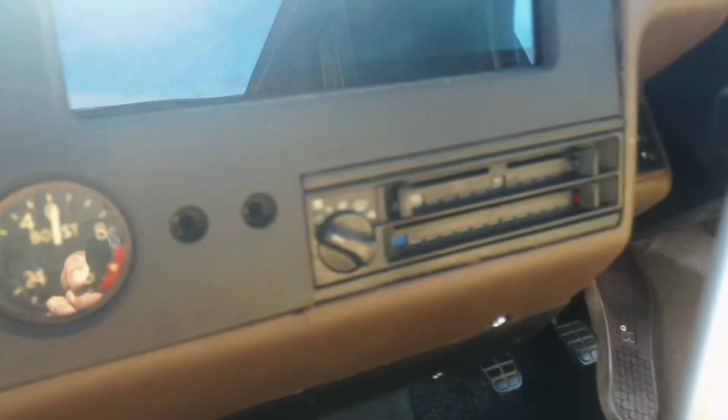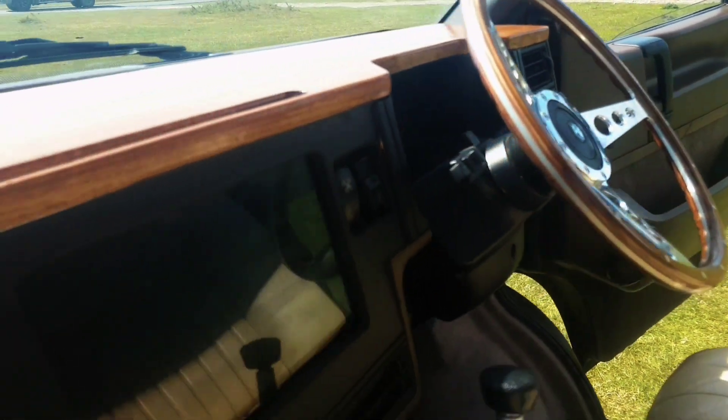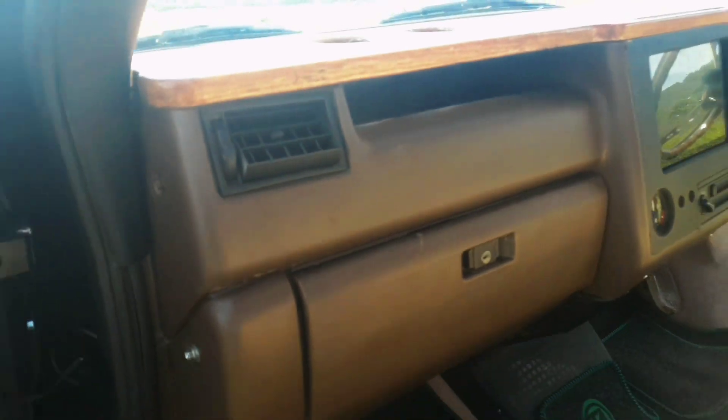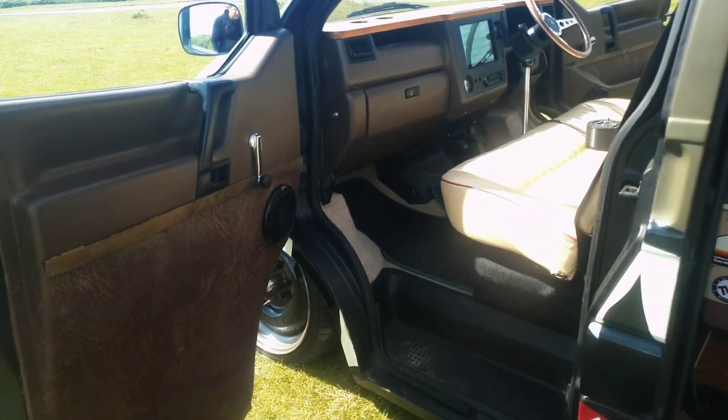We've got my boost gauge, which is out of a 1940s plane for their superchargers. I painted it all brown — it's actually hammer-out anti-rust paint, the only brown I liked. And then there's a bit of leather at the bottom of the doors, just carrying that theme on.